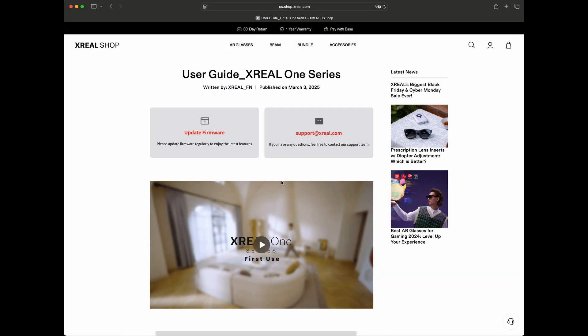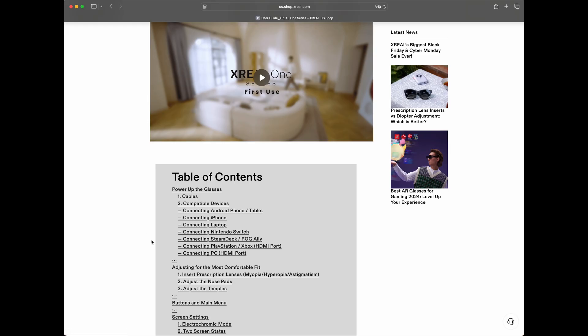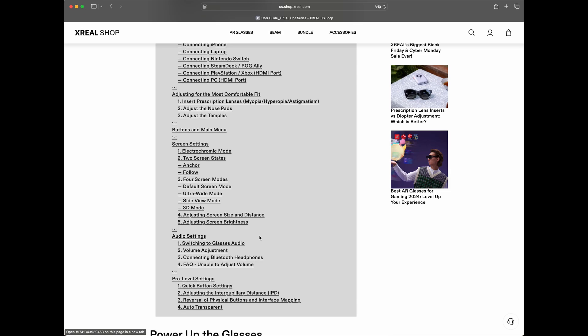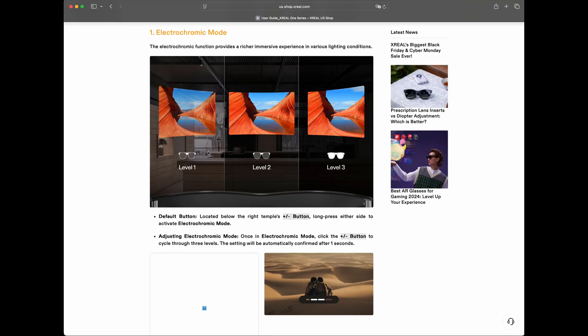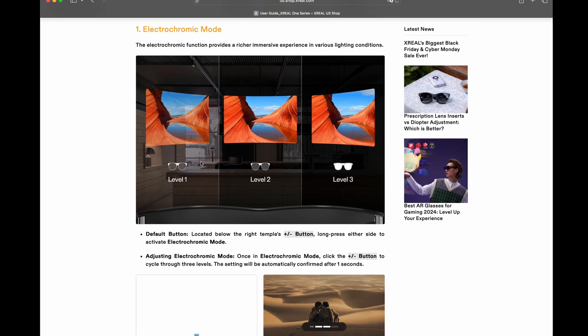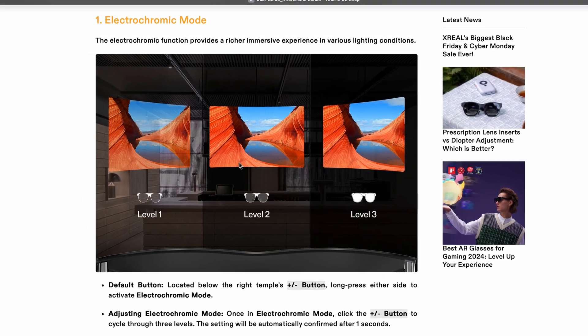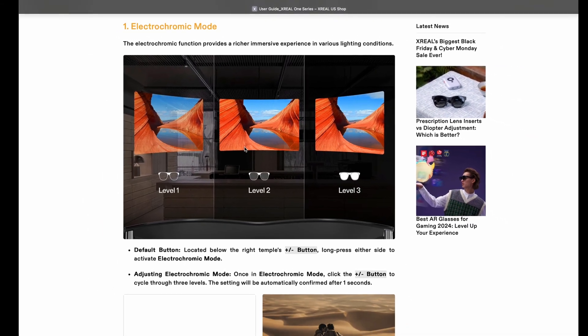Here we see the user guide for the XV1 series of AR glasses. First, which devices are compatible — iPhone, laptop, Nintendo. But interesting for us are two settings. First, the electrochromic dimming. They have three levels, controlling how much of your surroundings you can still see while flying your drone. You can totally black out what's in front of you depending on your needs.